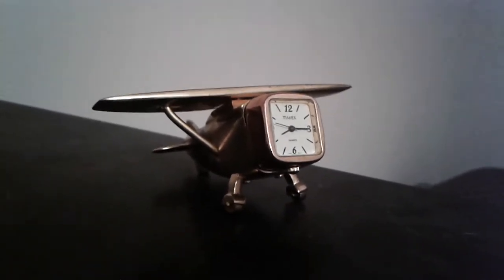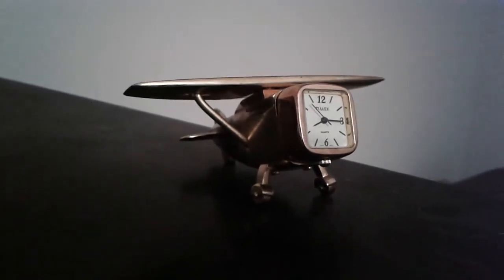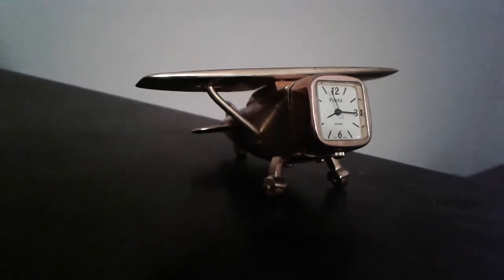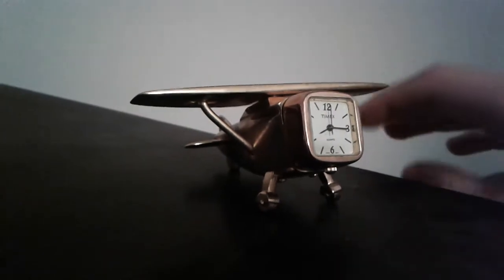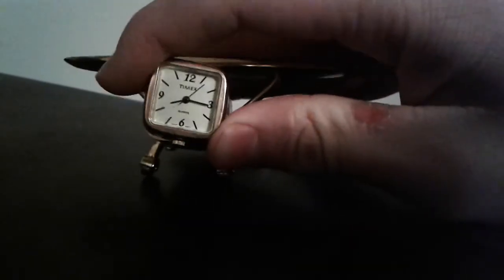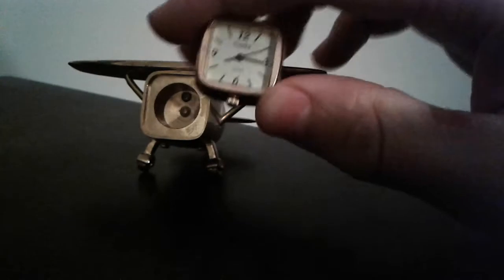A while back someone requested that I cover the Japanese Owari clock, and I will be doing that next weekend, so stay tuned for that. I just want to make a quick video about this. It is a Timex Japanese movement, quartz.